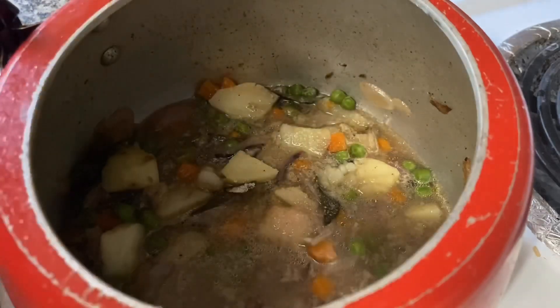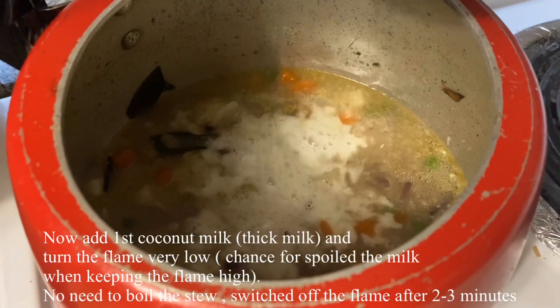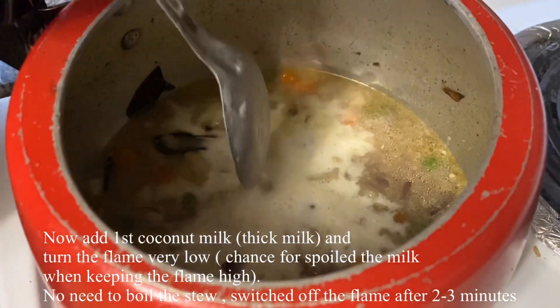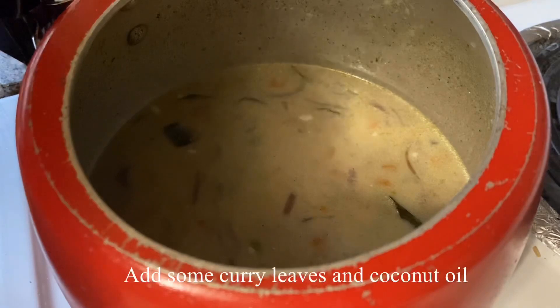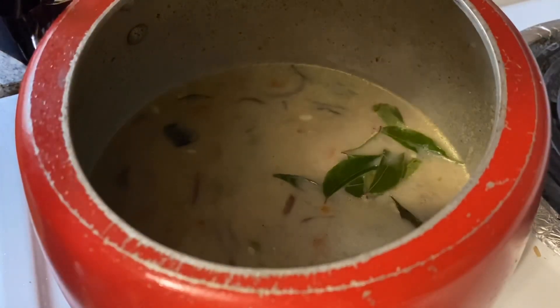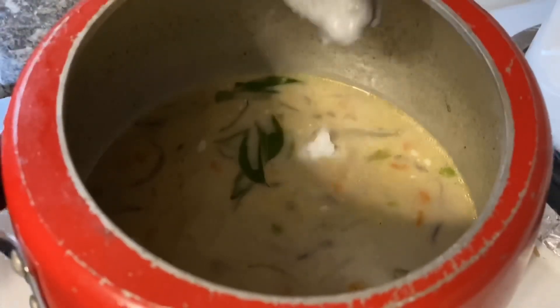We also mix a little bit. Then add a little bit to the Thangapal. It is very similar to the Thangapal that we add. If you want to add a little bit, we will put a stew ready. This is how we put it into a stew ready. The ingredients are ready for the veg stew.